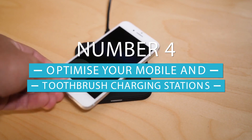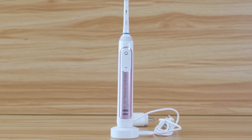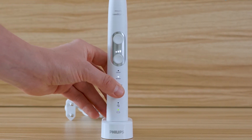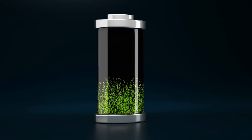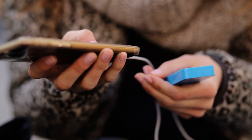At number four we have optimize your mobile and toothbrush charging stations. Mobile devices and toothbrushes are very important devices that we use literally every day. They don't need a long period of time to be charged, and overcharging these devices may lead to battery damage. Most people find themselves in a routine of putting them in the charger at night and using them in the morning.